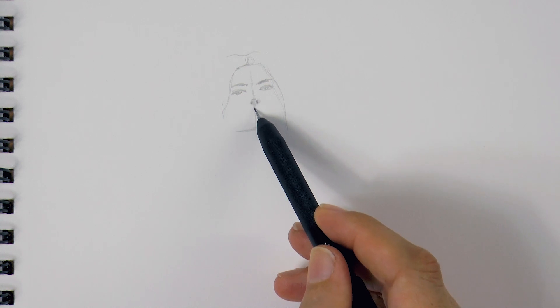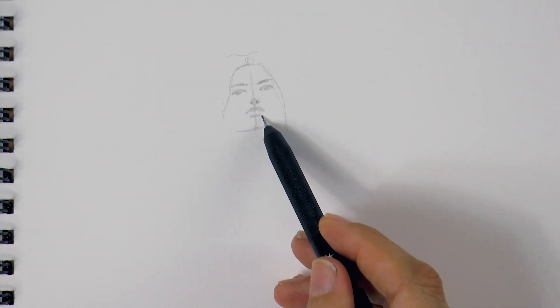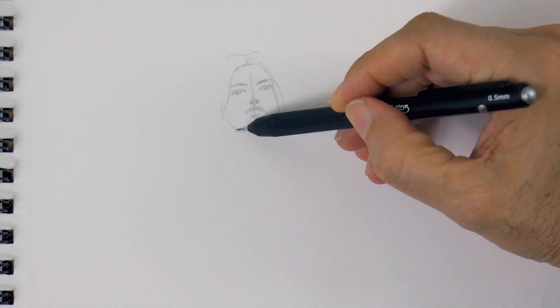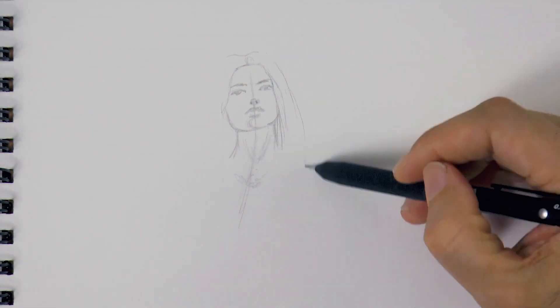With a shadow for the upper lip, and just a little indication of the lower one, then the chin. If interested in faces, I invite you to watch my tutorial on how to draw a head from any angle.